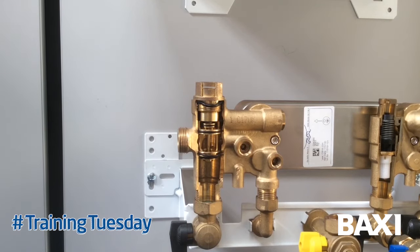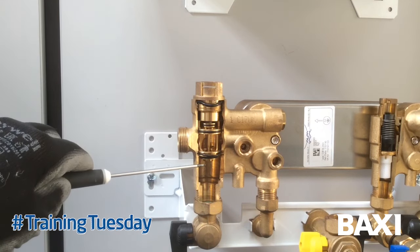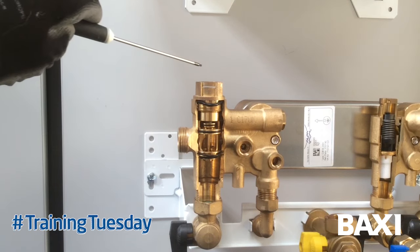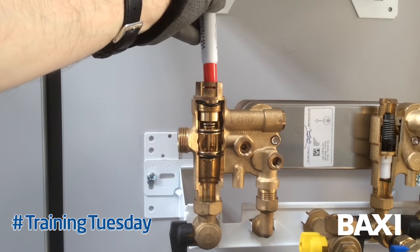The cartridge consists of two valve seats: a hot water valve seat at the top and a heating valve seat at the bottom, both connected to a push rod which moves through the body of the diverter valve, operating from a piston from the motor at the top - down for heating and back for hot water.